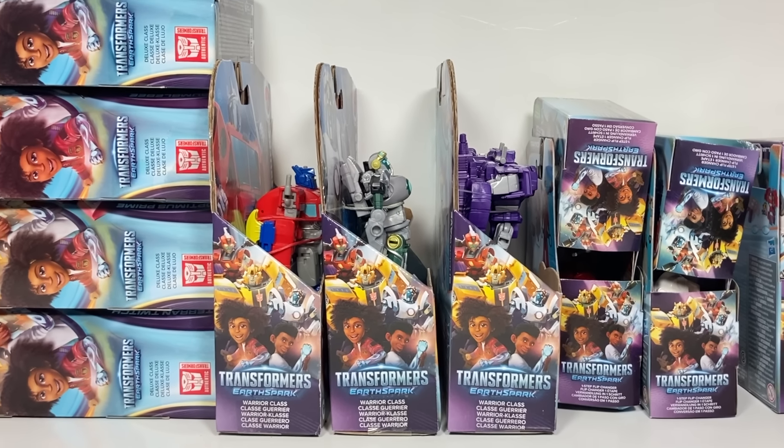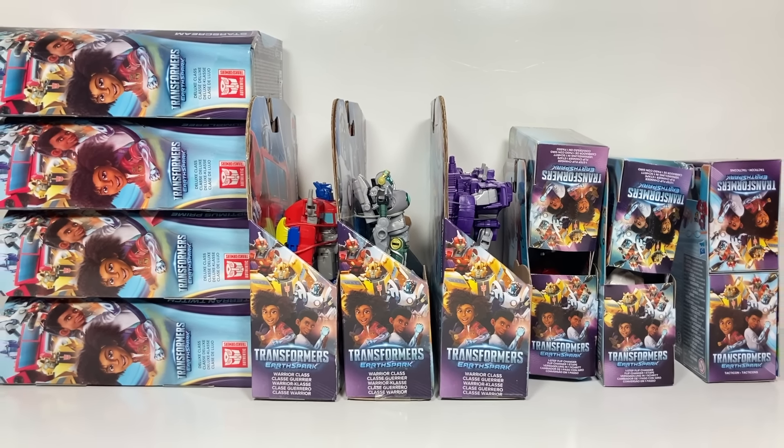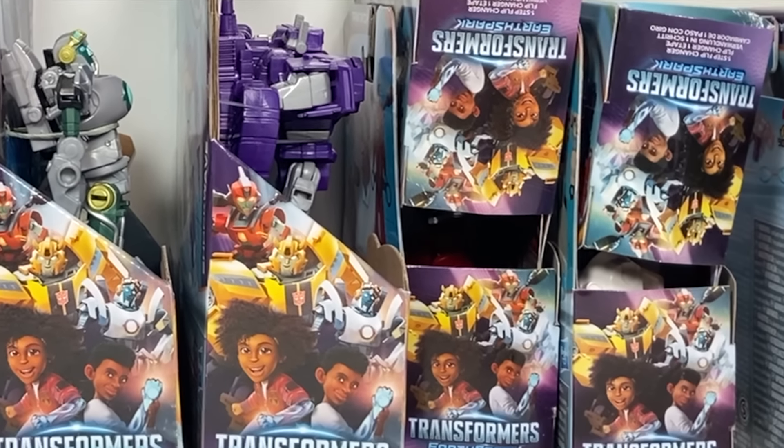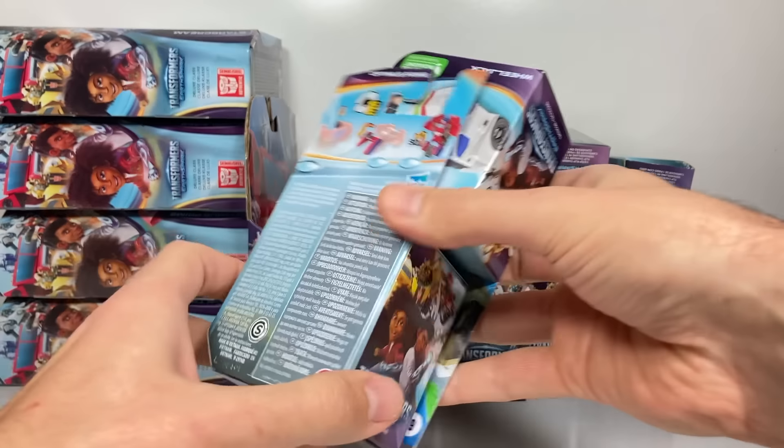Hi everyone, welcome back to Transformers Toys for Kids. I want to give a big shout out and thank you to Hasbro for sending me all of these Earthspark toys to check out.